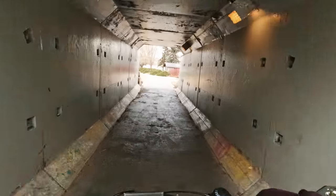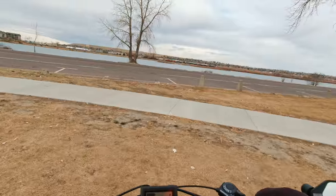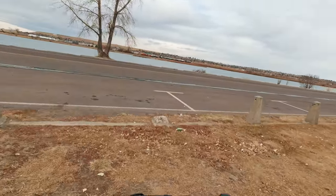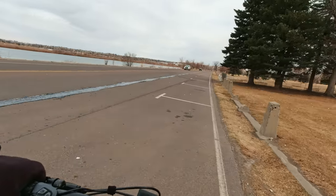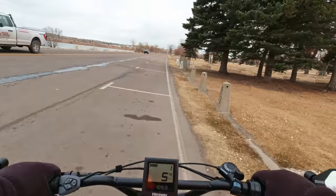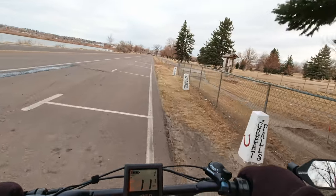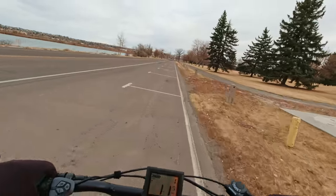Underneath the old Burlington Northern here. This is the Missouri River — it starts out in the southwestern corner of Montana, flows all the way to the Mississippi at St. Louis. So this water goes all the way to the Gulf of Mexico.